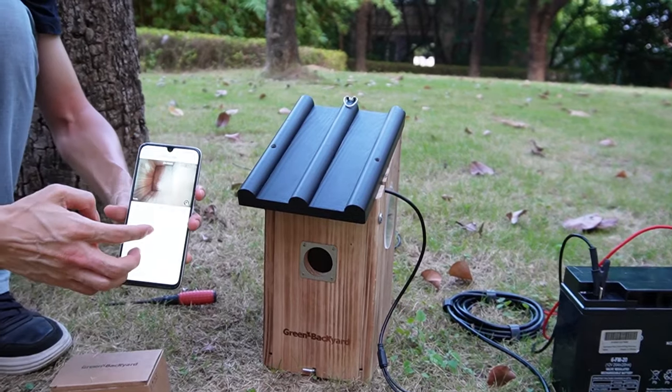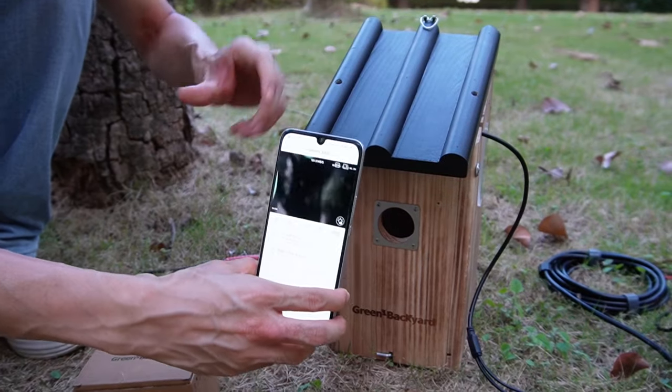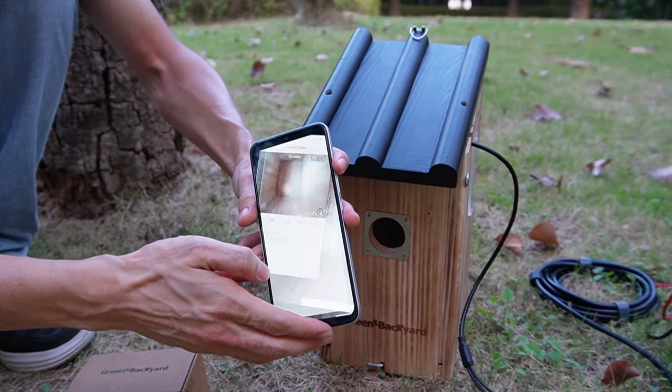Let's move to the mobile phone. This is the mobile phone and it's connecting to the camera's internal Wi-Fi. The camera is live now. We can also switch to the full screen.